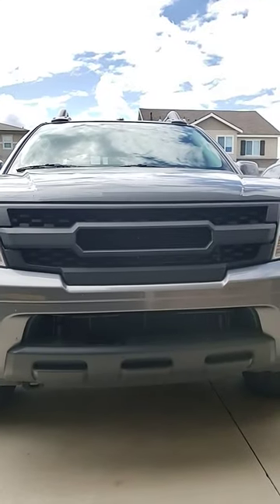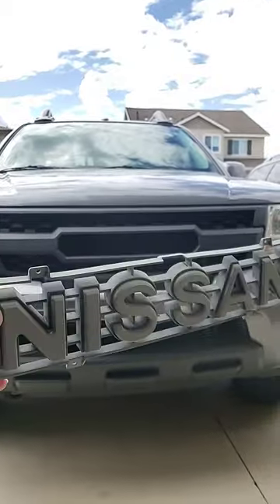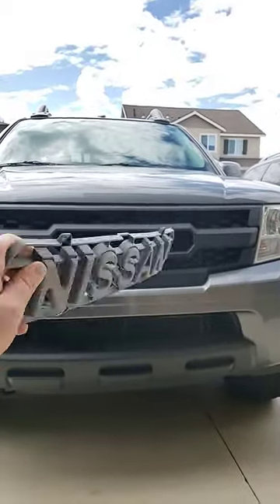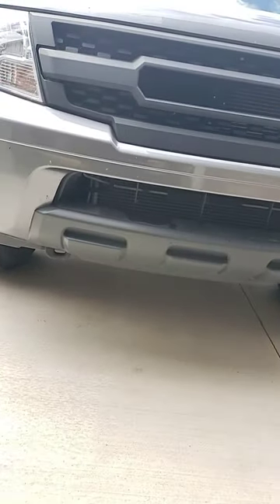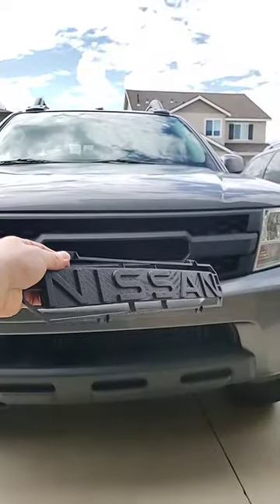So I got a new grille for my Nissan Frontier and it came with this disgusting emblem badge logo — just really weird font. So I decided to make my own. What do you guys think? Yay? Nay?